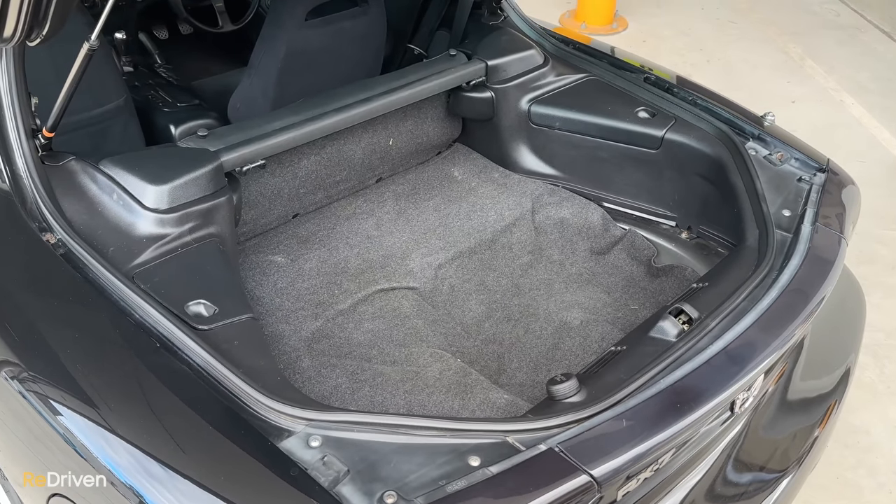Overall, and this is coming from a Porsche 911 fan — this thing offers equivalently amazing driving experiences, the whole kind of feel of a 911, for tens if not hundreds of thousands of dollars less. But it comes with some conditions.